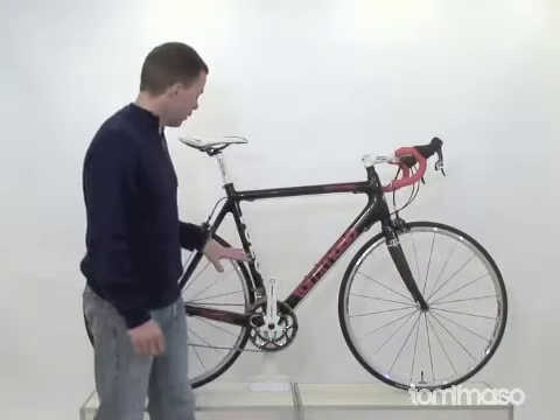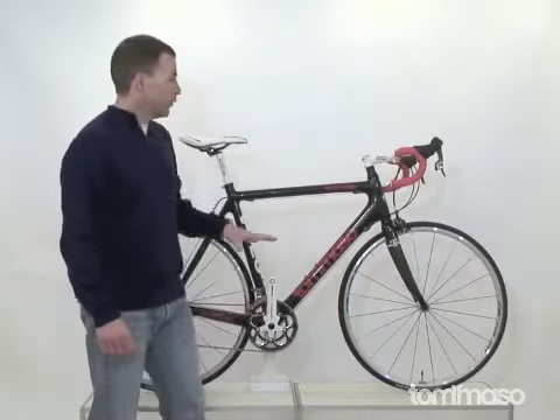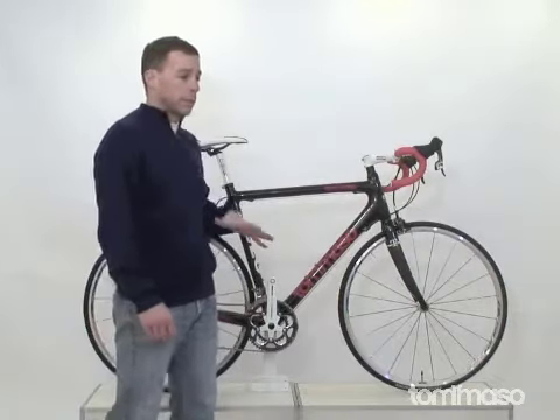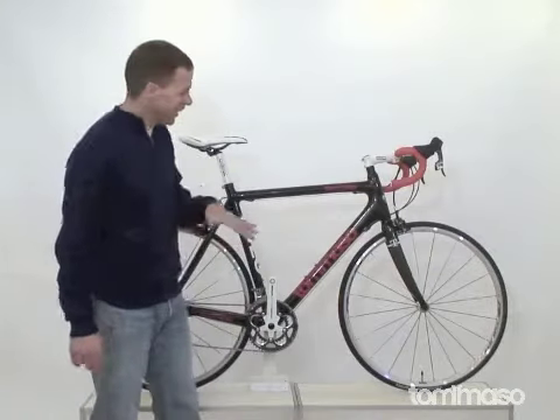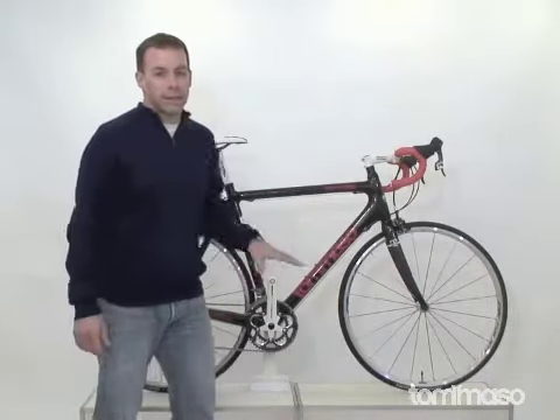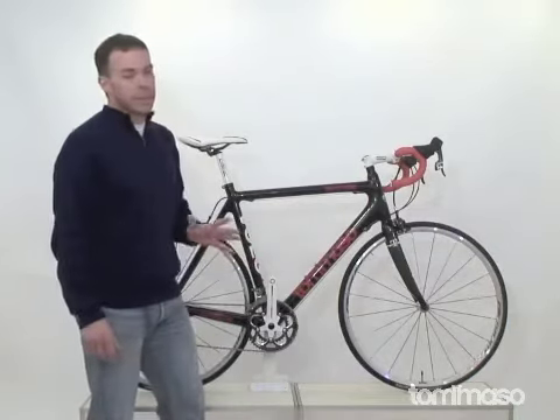I'm standing here with the new Tommaso Volo. For those of you that follow us on Facebook at www.facebook.com/TommassoBikes, you know that I've spent the whole year riding and racing on this bike. It's one of my favorite bikes in the Tommaso lineup, and let me tell you why.